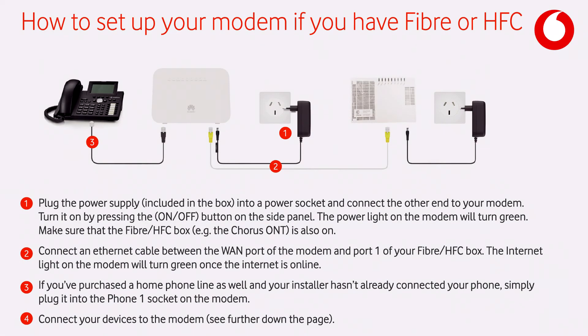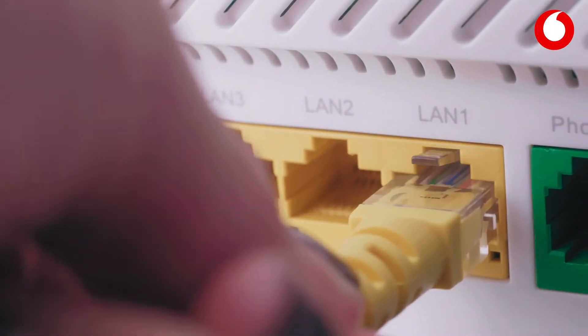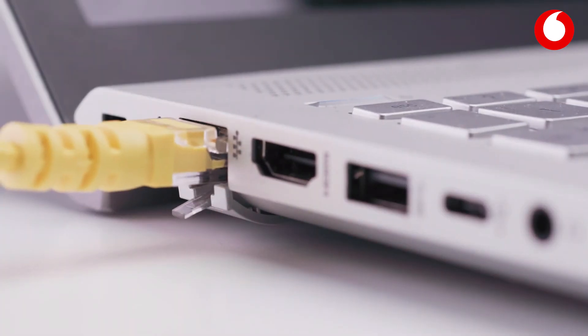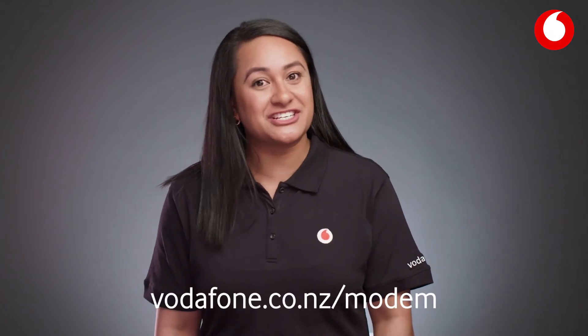Check out our quick start guide to change your Vodafone modem settings. Want to connect your computer to the modem directly? Plug one end of a LAN cable into any of the LAN ports on the back of the modem, and the other end into your computer. Want to get a lowdown of your modem's advanced features? Just follow the link. And that's it — you're good to go and ready to start enjoying your broadband connection.